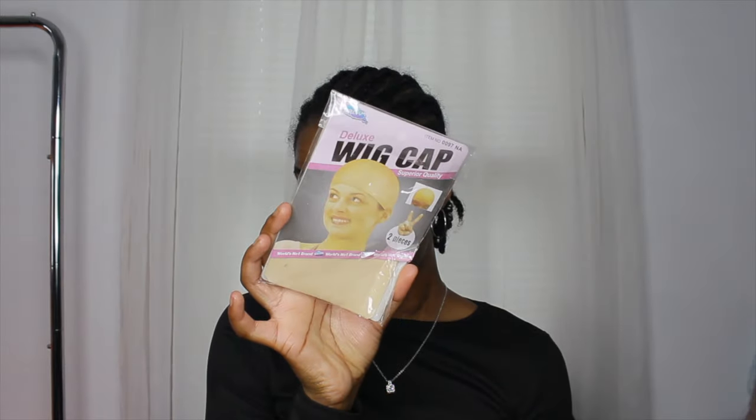Hi, welcome or welcome back to my channel. In this video, as you can see by the title, I'm going to be installing this orange synthetic wig. My hair is already braided down.